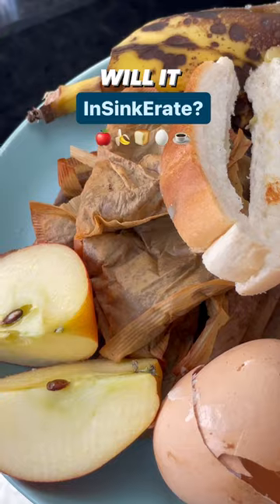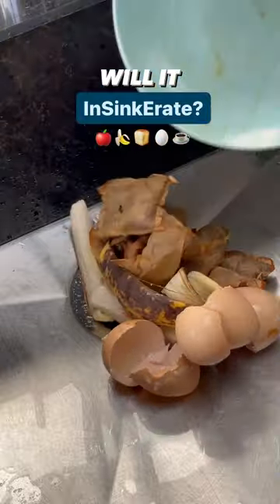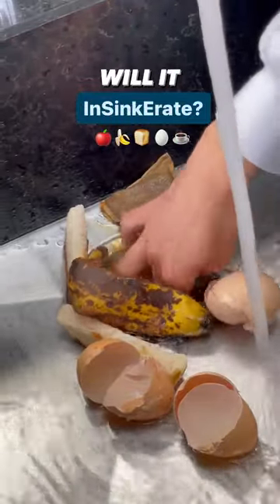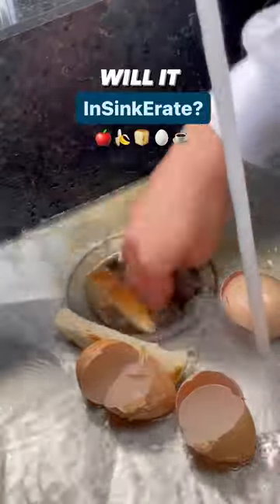Will this entire plate of leftover food waste incinerate? Let's put it to the test. We've got all sorts here: leftover apple core, bread crusts, eggshells, banana skins, and even tea bags. But how long do you think it's going to take to fully incinerate? Drop your guesses in the comments below.